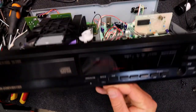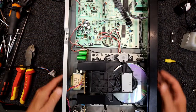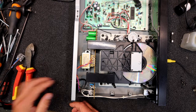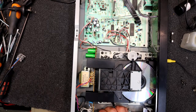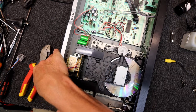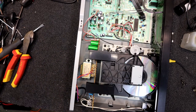I have a Sansui CD player, a CD-X301i. This supposedly doesn't work. It's got a disc in it. Unfortunately, the place that sold it — because it's not working — they've removed the power cord, cut that off. So the first job is going to be to get this cable clamp grommet out.